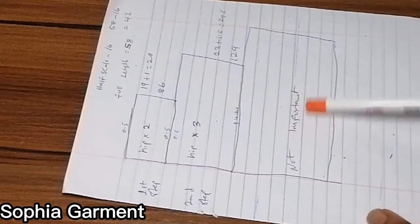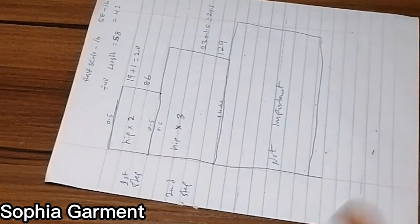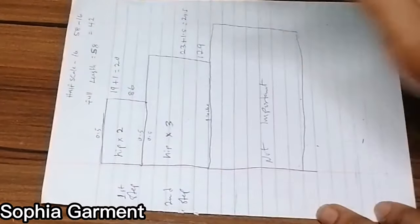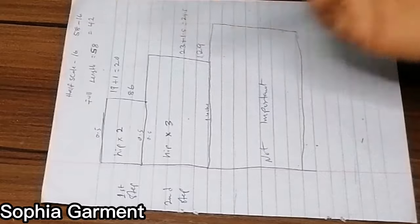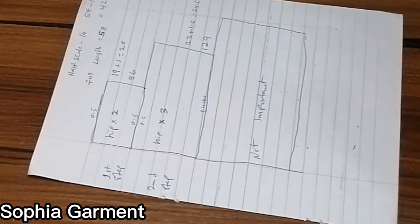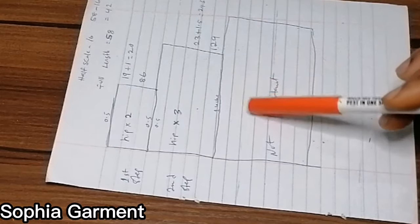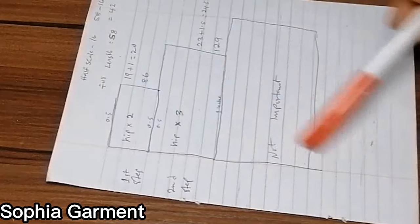If you want to make it up to three steps, you can just follow the same explanation. Now to determine the wideness of the fabric — the circumference — all you need to do is measure your hip. For the first step, multiply your hip measurement by two. The hip I'm working with is 43 inches, so 43 times two gives 86 inches — that's the circumference of the first step. For the second step, multiply your hip by three, which gives 129 inches. If you want to make a third step, multiply your hip by four.